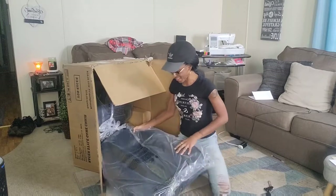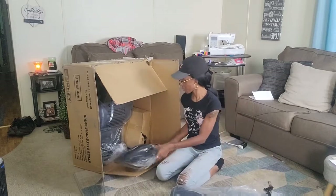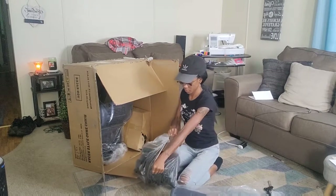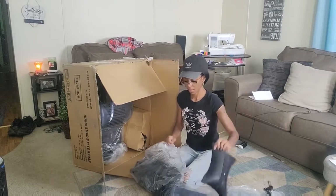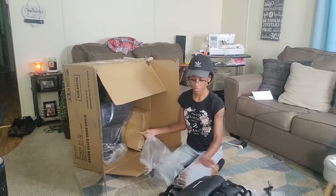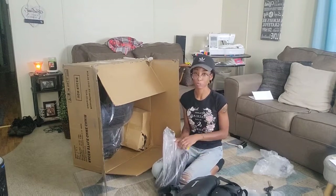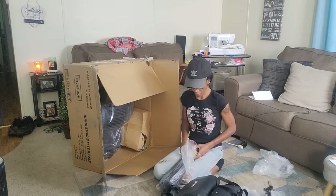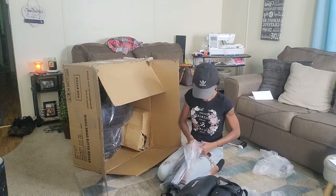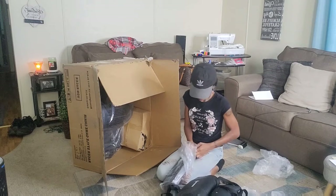Oh my gosh, this is so big. I would have everything listed down below in the description box for this chair. I'm going to show y'all what it looks like close up. I probably am not going to put it together on camera because that's going to take a long time — I'm just going to show y'all what it looks like afterwards. Oh, this is the arm.